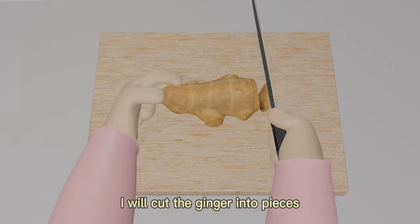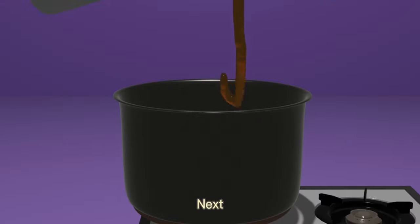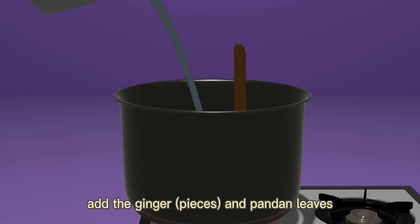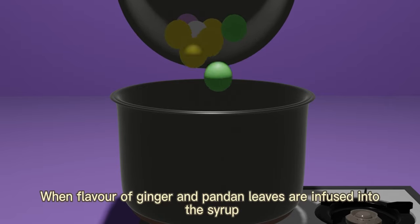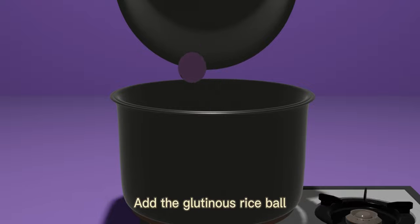Next, cut the ginger into pieces. Then pour 2000ml of water, syrup, ginger pieces, and pandan leaves into a pot and bring to a boil. This step allows the flavor of ginger and pandan leaves to be infused into the syrup. When the flavors are fully infused, add the glutinous rice balls.